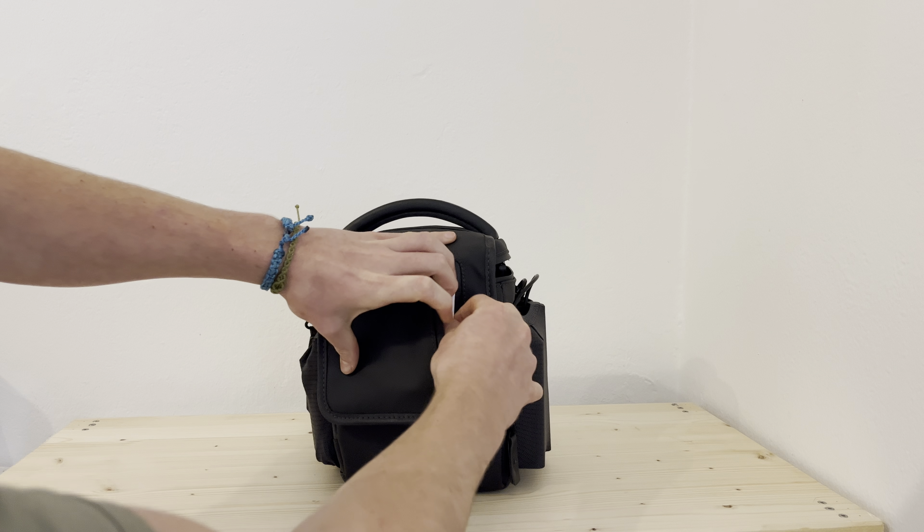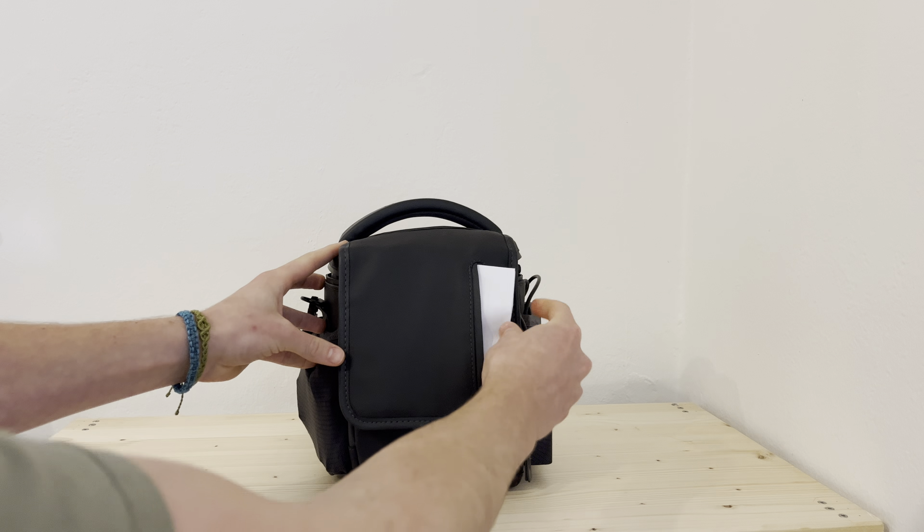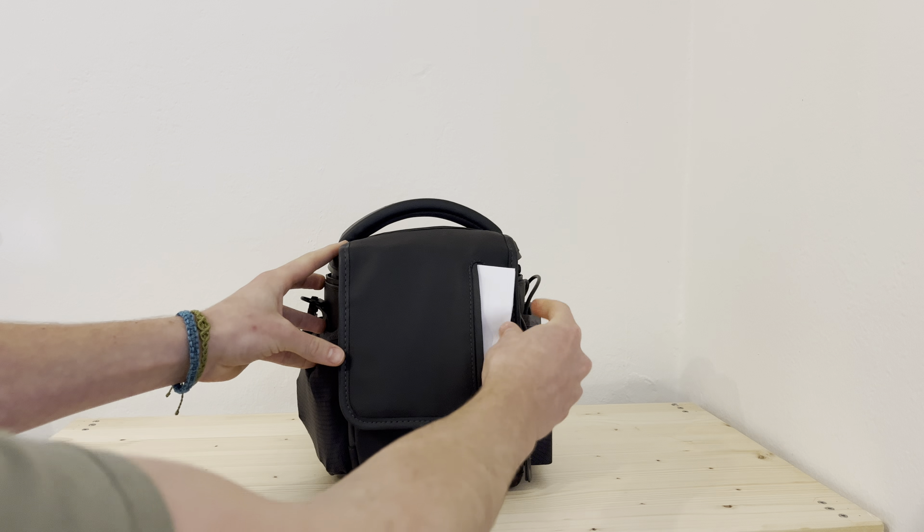I actually acquired a new drone. I wasn't planning on doing it, I must say. I bought it second hand and I really got an amazing deal on it. It is a DJI Mavic 2. I have got a little zipper here where I always keep my drone license, which I had to acquire because the drone is heavier than 249 grams.